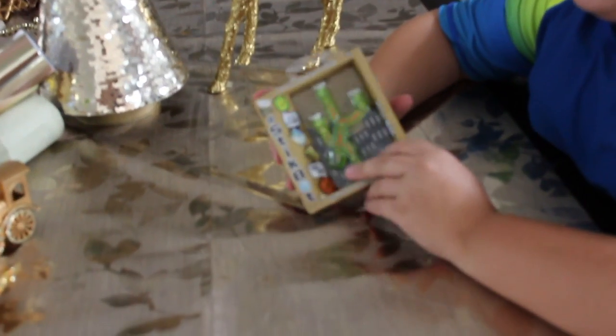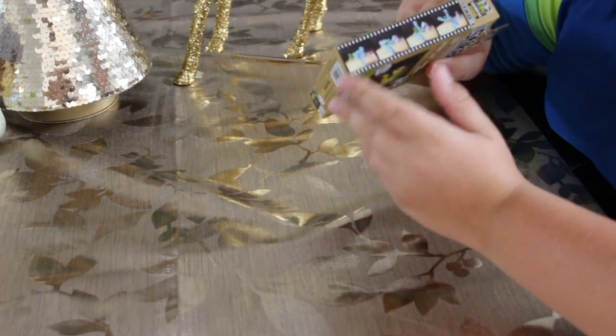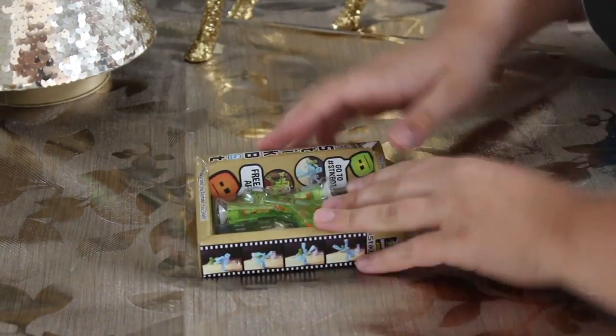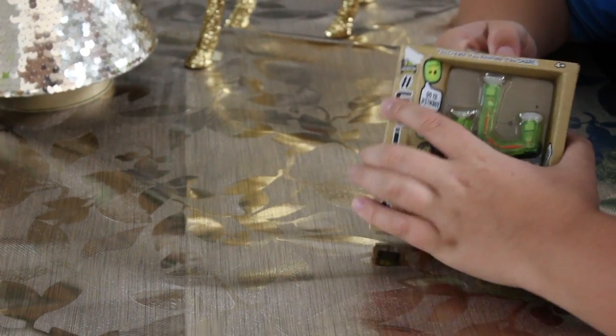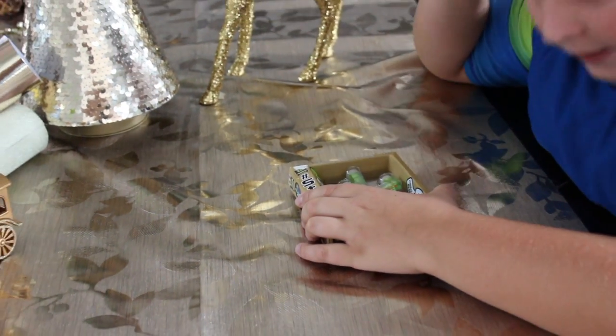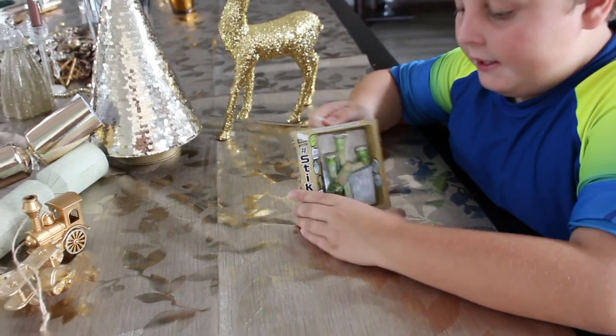It also comes with a free app. It's like a stop motion thing, so it's like ch-ch-ch-ch-ch. I might be uploading some of these on my channel. If you want to see that, put it down in the comments.